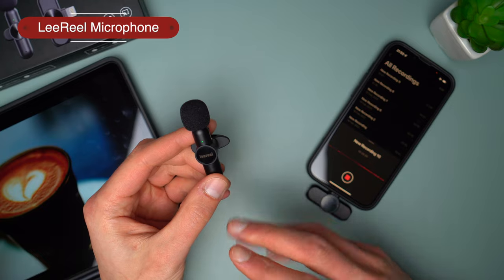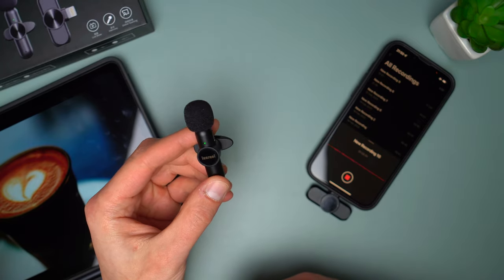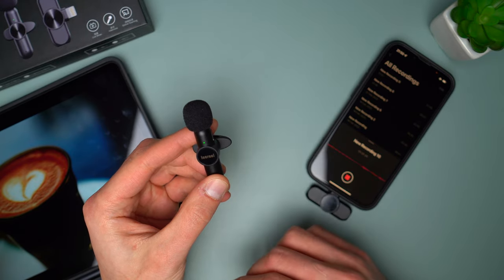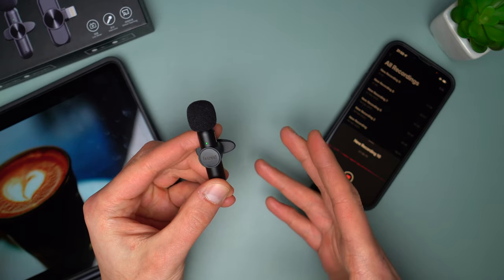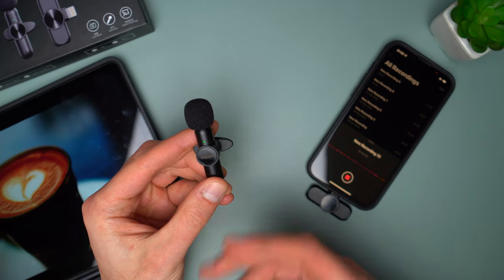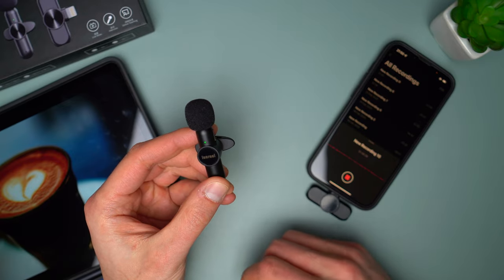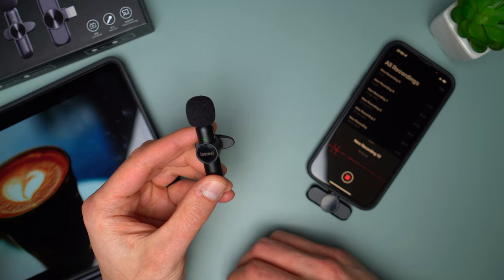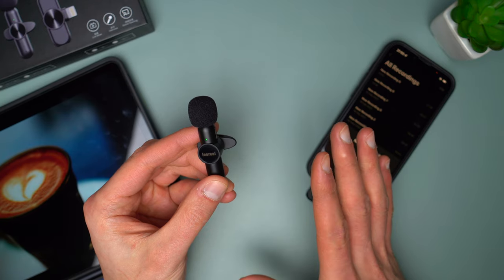Besides this, the mic does a great job — let's put it to a test. The tablet plays some background noises similar to what you can hear in a coffee shop. This is how the mic picks up my voice without noise reduction on. Now switching to the first level, you can clearly hear that the background noise diminished. On the second level it gets even better. I saw a comment on Amazon where a person recorded sound in a flying plane — with noise reduction on the third level the background noise disappeared completely and you could hear that person loud and super clear. That's just brilliant.